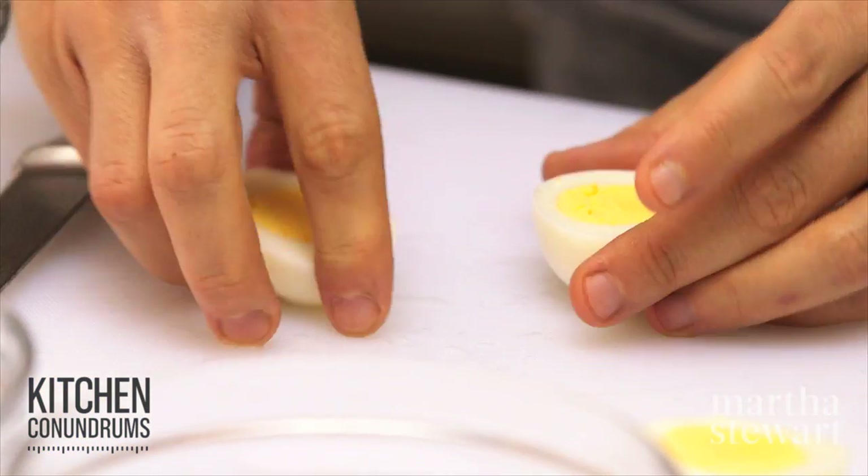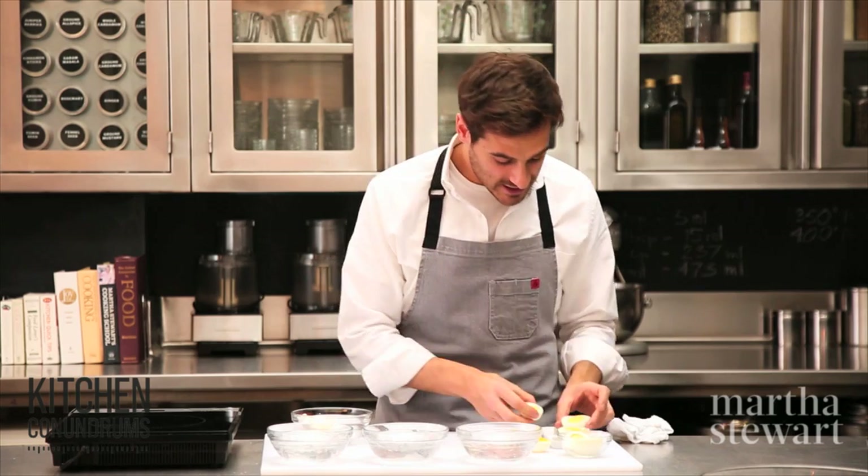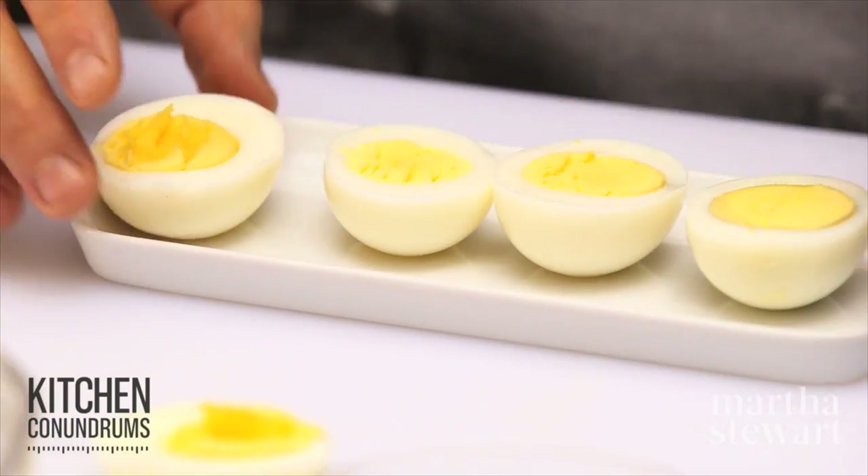And the 11-minute egg is just like this. And of course we have that overcooked egg.